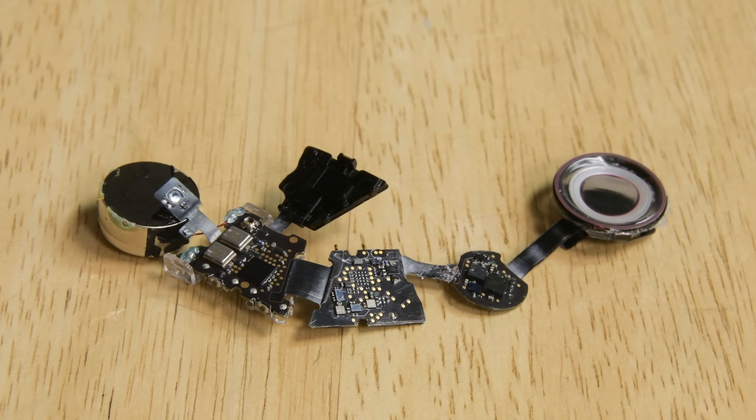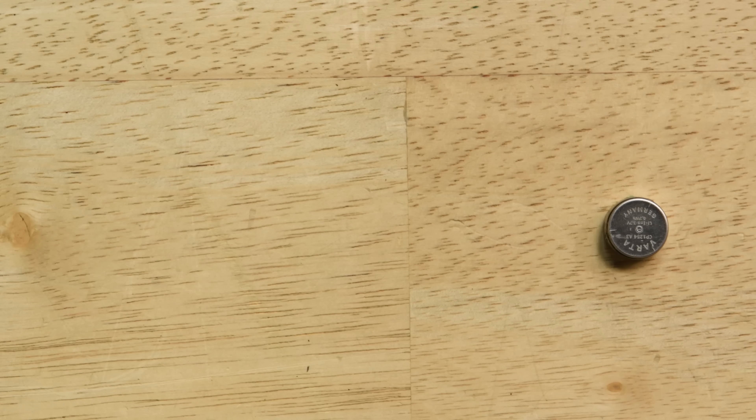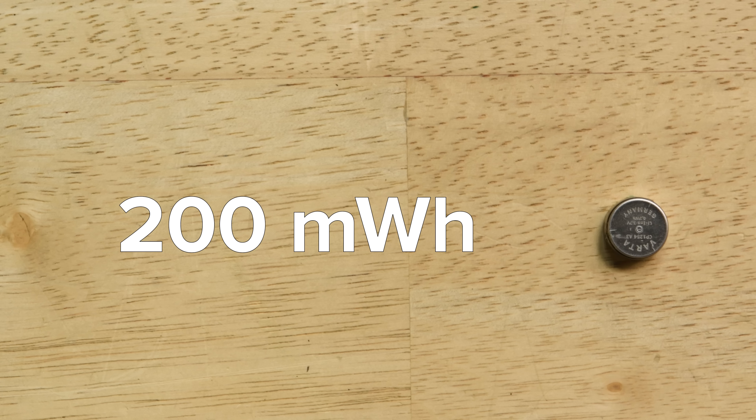We've finally got everything out as best we can, and we can see all the pieces that make up a Powerbeats Pro earbud. First up is the coin cell battery, which is soldered to the folded motherboard via some incredibly delicate wires. This is actually the same battery we found in Samsung's Galaxy Buds — a 200mWh coin cell battery that has almost twice the capacity of the battery found in Apple's AirPods. Seeing the battery soldered to the board is disappointing, but at least a replacement is not entirely impossible, theoretically.